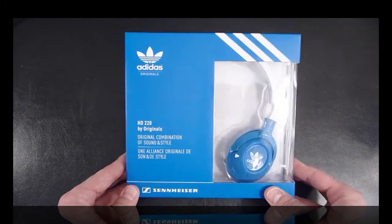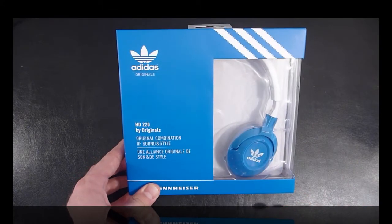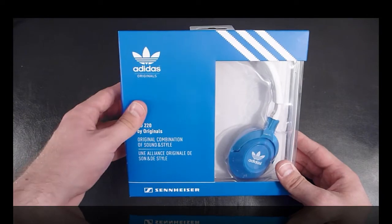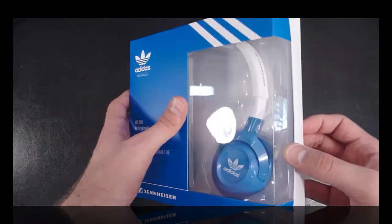So that's the HD 220s box. It's got the Adidas logo on the earphones like I said earlier — 'Buy Originals' — and the Sennheiser logo down the bottom. Really retro looking and they look really great, so if you're into this sort of retro styling then it's definitely the way to go.